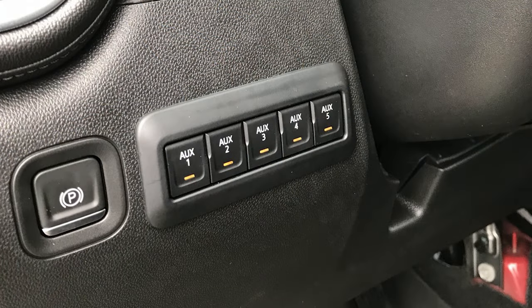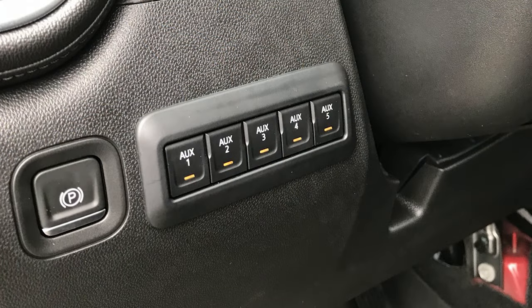They look like they belong in the truck. The placement's a little odd, just because it's difficult to see where the switches are from — they're kind of behind the steering wheel. However, they're easily accessible and they look factory, and I know that's a big bonus to a lot of people. There are some downsides to that product in my opinion, and that has to do more with the installation, not the fit and finish, but the installation itself. It's quite extensive.